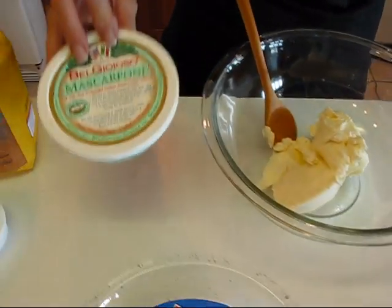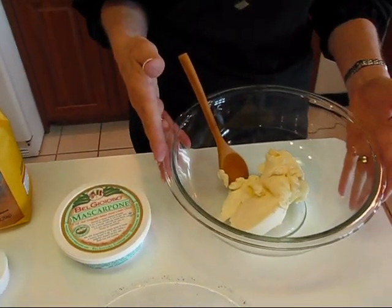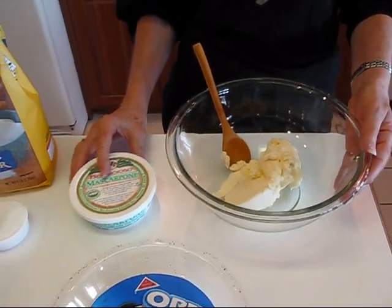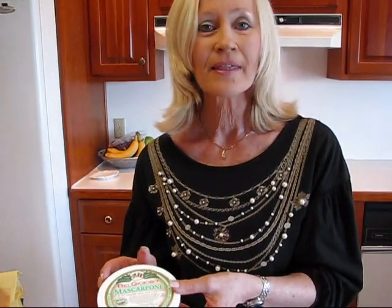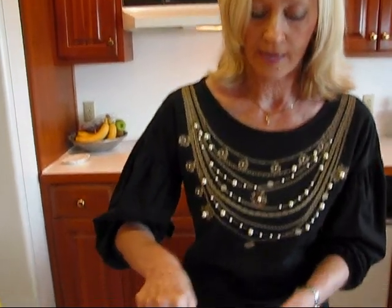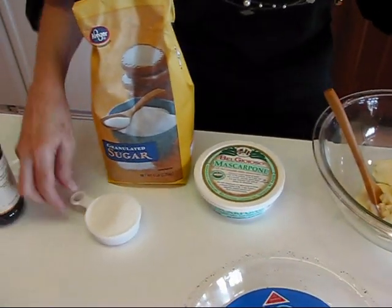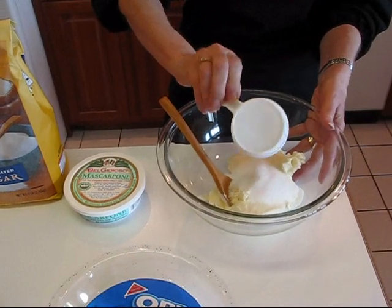Now let's look at what we're putting in our filling. It's a cheese pie, and I'm using mascarpone cheese — this is an eight-ounce carton that I've emptied into a large mixing bowl. If you'd rather use cream cheese, that will work well — I'll put a substitution note when I write this up in case you can't find mascarpone or don't want to use it.